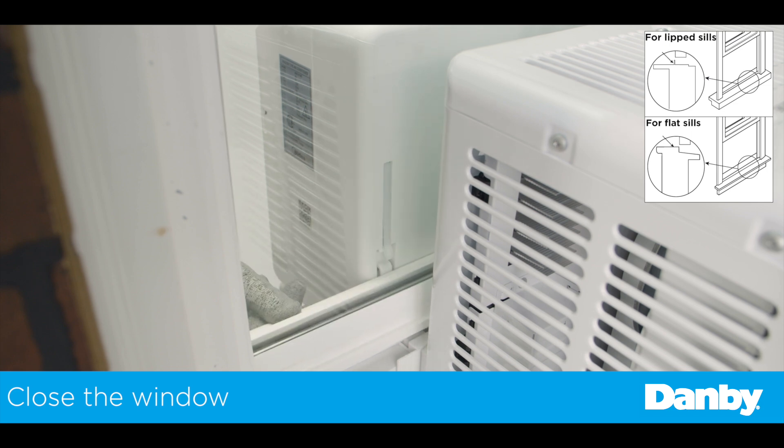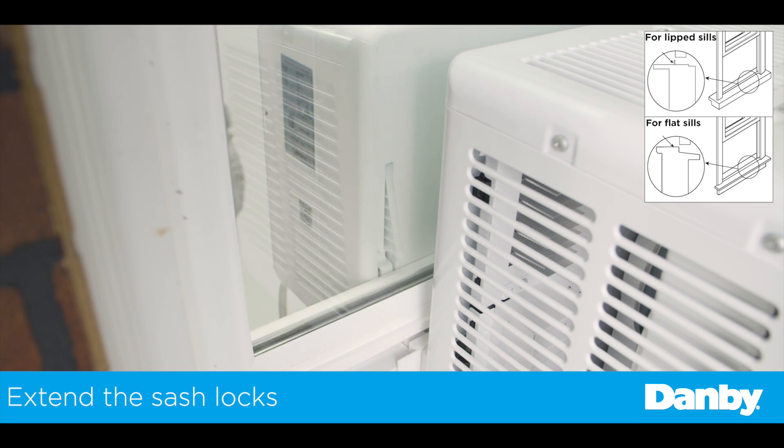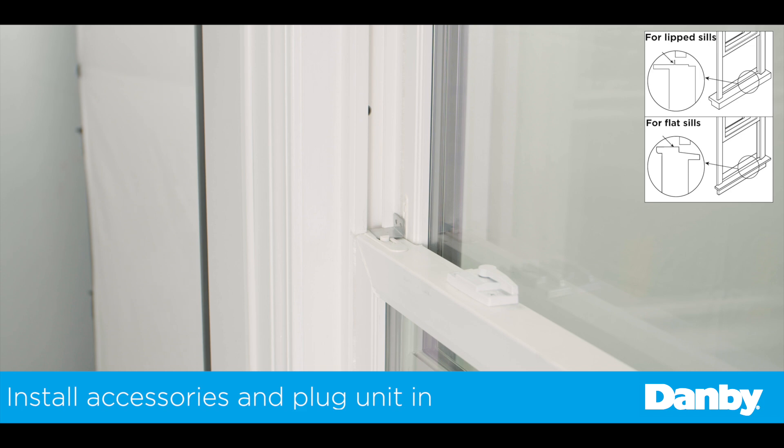You can now fully close the window. Extend the integrated window locks out until they touch the window. You can also install the optional window sash lock for added security.